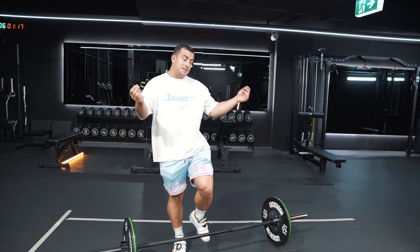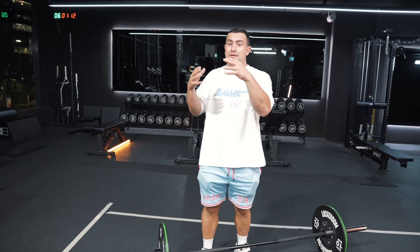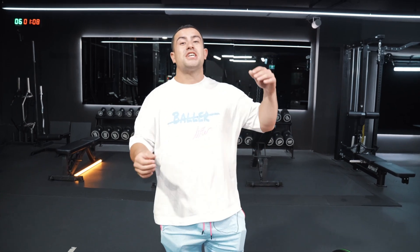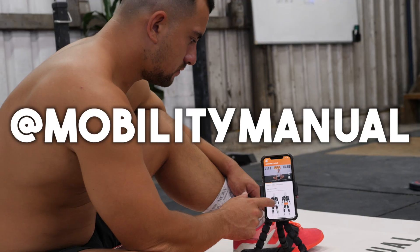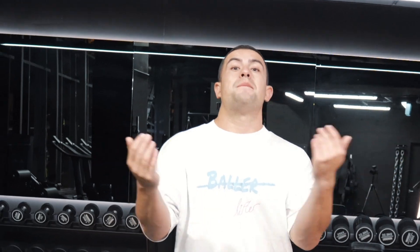If any of those things I just went through in terms of important mobility for the clean hit home, then go and check out the Weightlifter's Mobility Manual — I'll put a link below this video. That's a step-by-step process to follow to improve your range of motion in the clean. Anyway, back to the video.